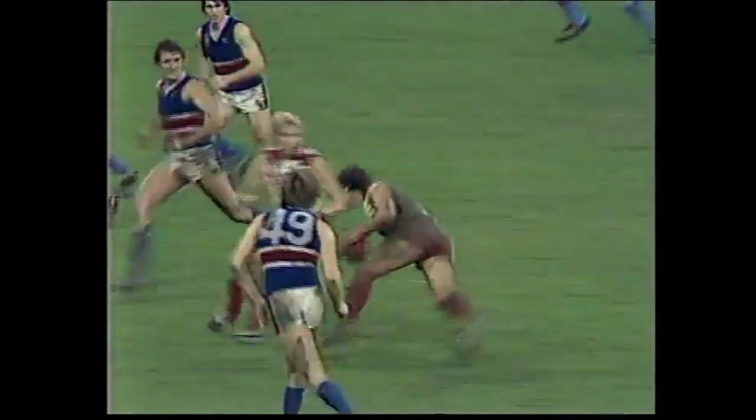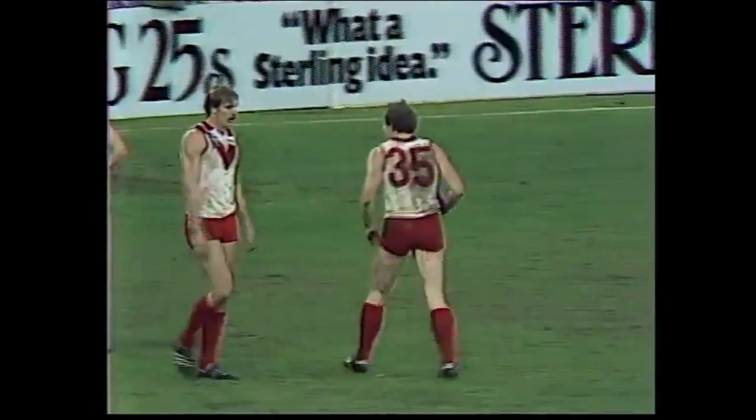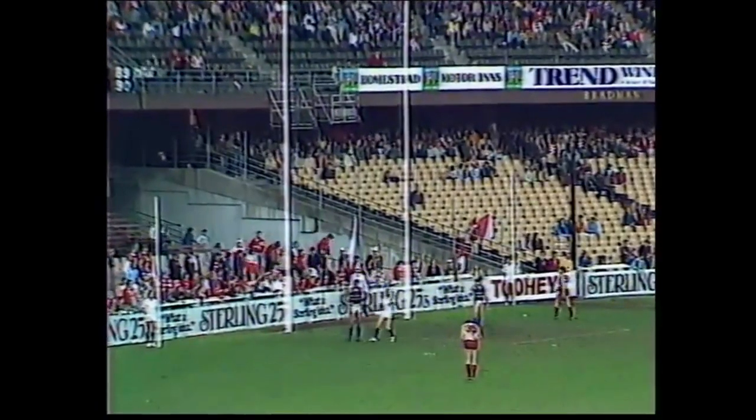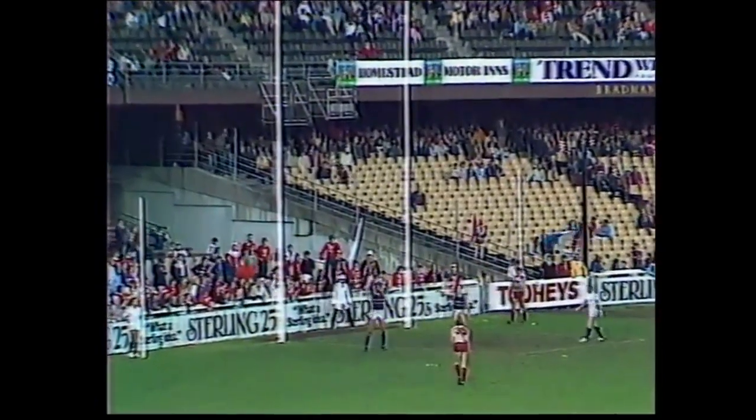Hawkins' kick is smothered, back to Browning — this looks dangerous, he's clear — Browning fires at the goal, but it's up there and Sutton's got the mark. Sutton's got it, he's going for goal number three, and this will put him in front by five points. He's an old campaigner, been around a long time — Darryl Sutton — and this kick will put the Swans in front. There it is, right through the middle. A goal.